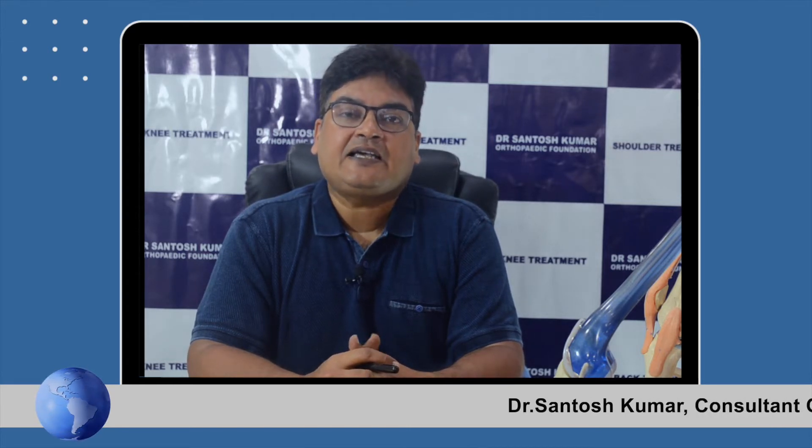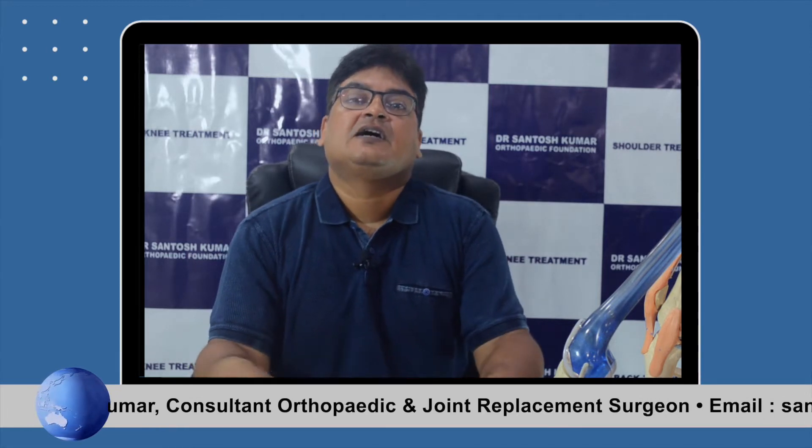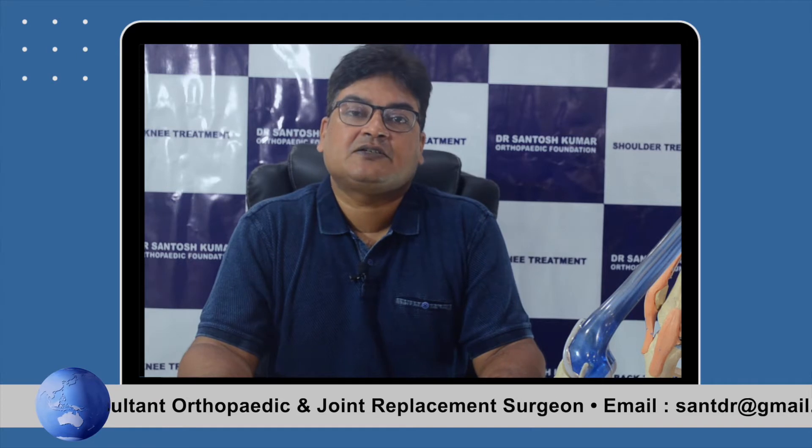Hello everyone, I am Dr. Santosh Kumar, orthopedic and joint replacement surgeon based in Kolkata, and I head the PUVA International Orthopedic Foundation. The purpose of this foundation is to bring world-class orthopedic surgery and orthopedic treatment at the most affordable prices right here in eastern India and right here in Kolkata.